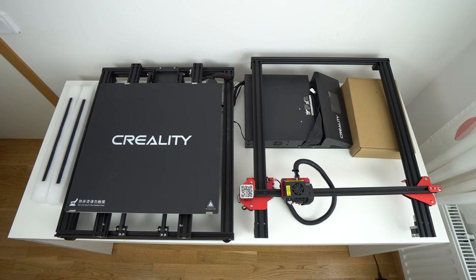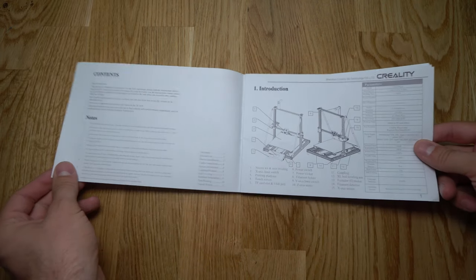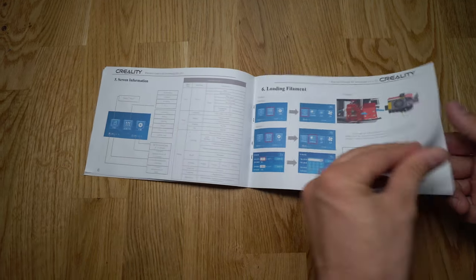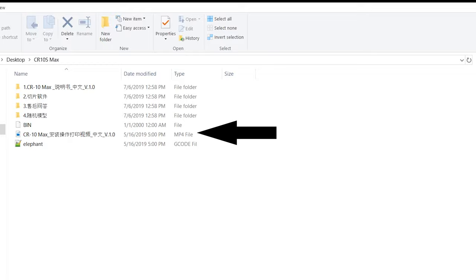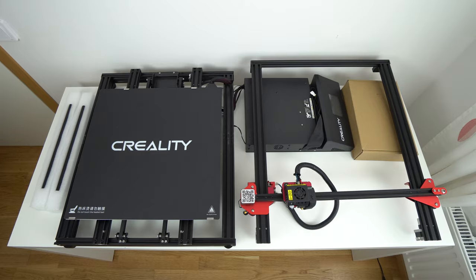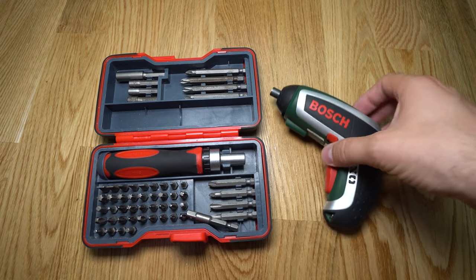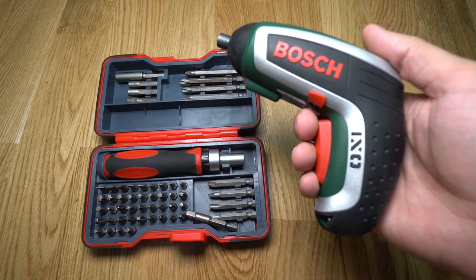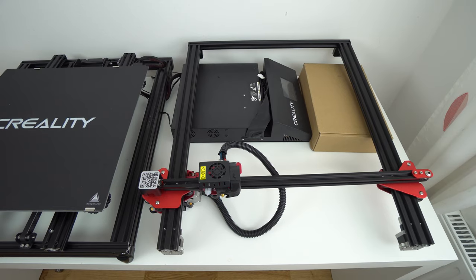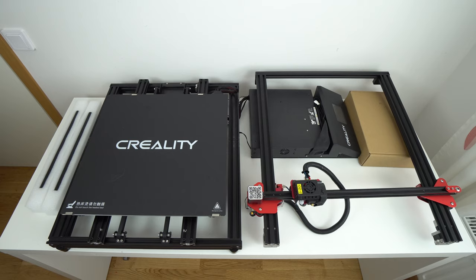CR10 Max assembly is a quite easy process and even beginners can assemble this printer without a problem. The instructions that came with the printer are simple and easy to follow, and on the micro SD card there is a nice step-by-step video of the whole assembly process. You need around 30 minutes to assemble this printer using the supplied tools. There are only 4 main components to put together: the upper frame, bottom frame, control box, and the frame support bars.